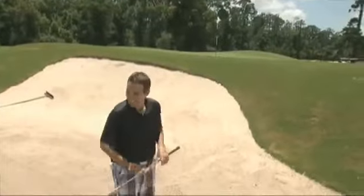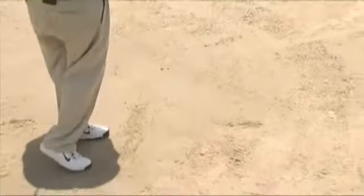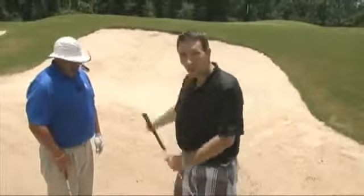You've got to be able to come through and swing through that ball. If you come back and just chop at it and stop, that's what's going to happen every time. When you're in the bunker, make sure you have somewhat of a full swing because that will get the ball out.